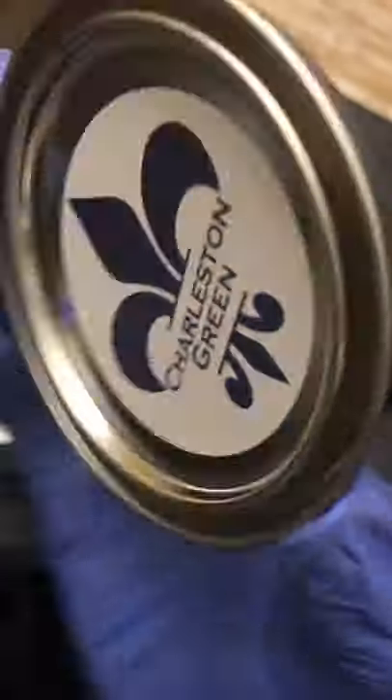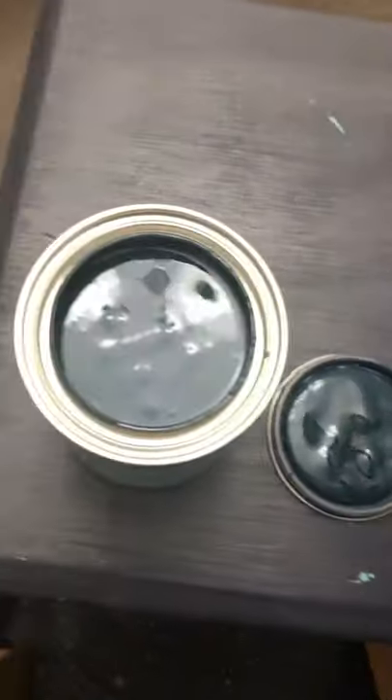Hey all, in this video I'm going to show you how to seal your pieces flawlessly. This is called a magic in a can and it's going to be a game changer, trust me. You don't have to worry about any brushstrokes or any marks — you just apply it, let it sit, wipe it, and your pieces are ready. Go and watch it!